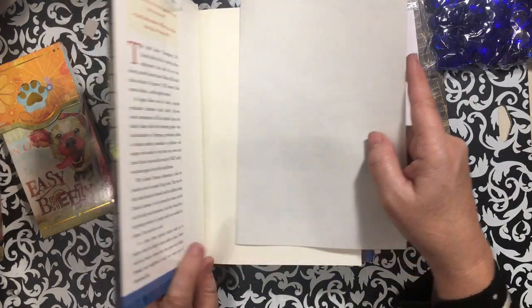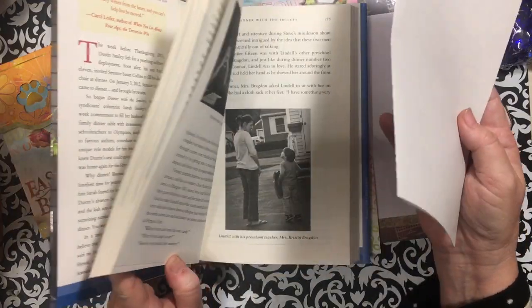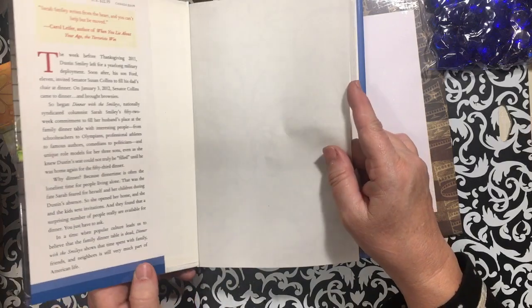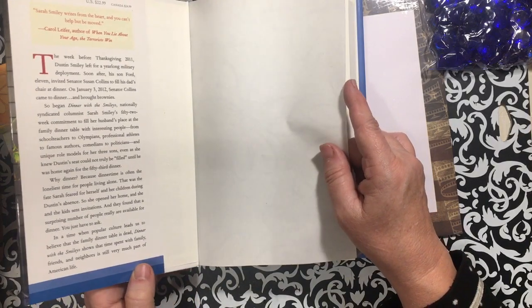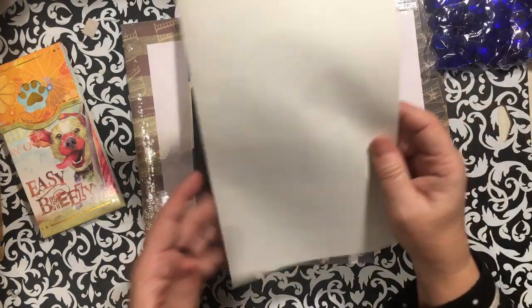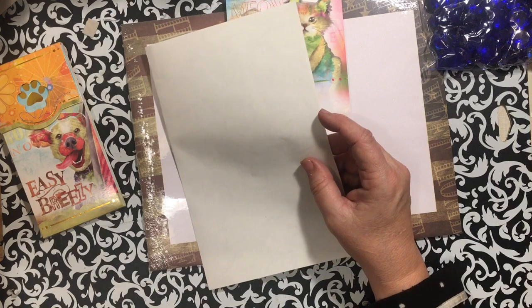'Dinner with the Smileys' — I was thinking it was probably going to be too small, so I'll have to cut this one up. But I got it because I needed books. It'll be right at the edge, but it won't go to waste.